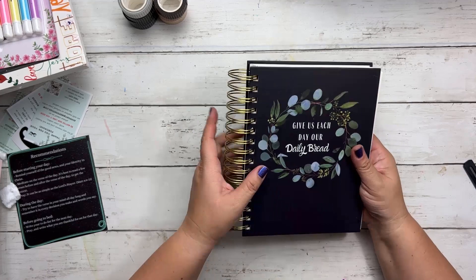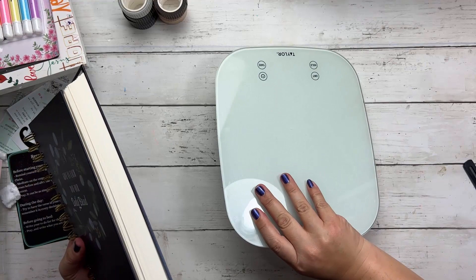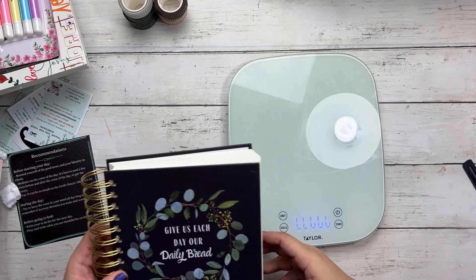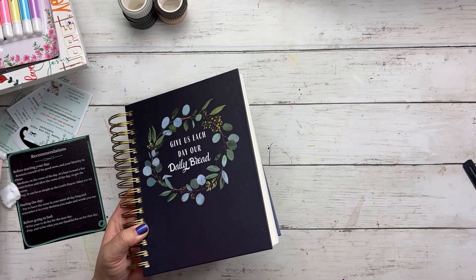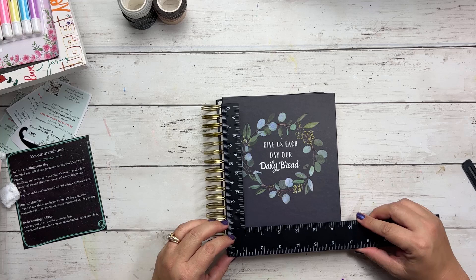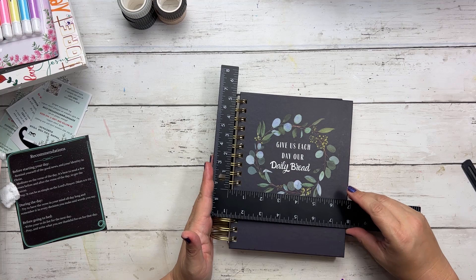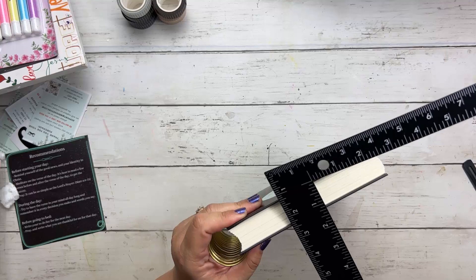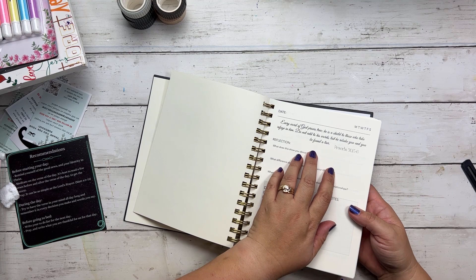So this is like a daily devotion slash sermon notes, goal setting, and almost a planner. I like to weigh books and give you dimensions. This is about one pound twelve and a half ounces — almost two pounds. It's about six and a half inches wide by eight and a half inches tall, almost seven inches if you include the spiral, and a little over an inch deep. This is really nice — something you could carry around or keep by your bedside to make sure you're reading the word every day.